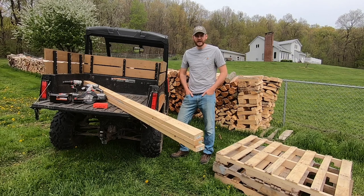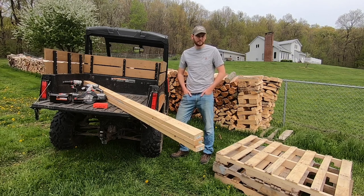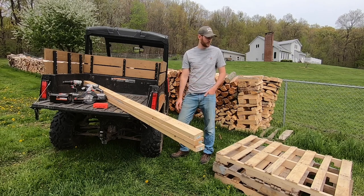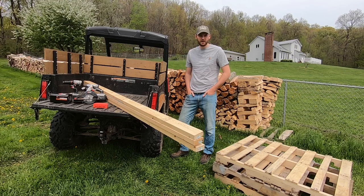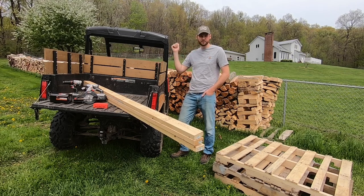Even though we don't have a tractor yet, I do intend on purchasing one in the very near future. What I'm planning on doing is getting a tractor with a front-end loader, loading firewood on these racks, and then carrying them inside the garage — that way I don't have to stack it in the bed of the side-by-side and then empty it out and restack it in the garage.